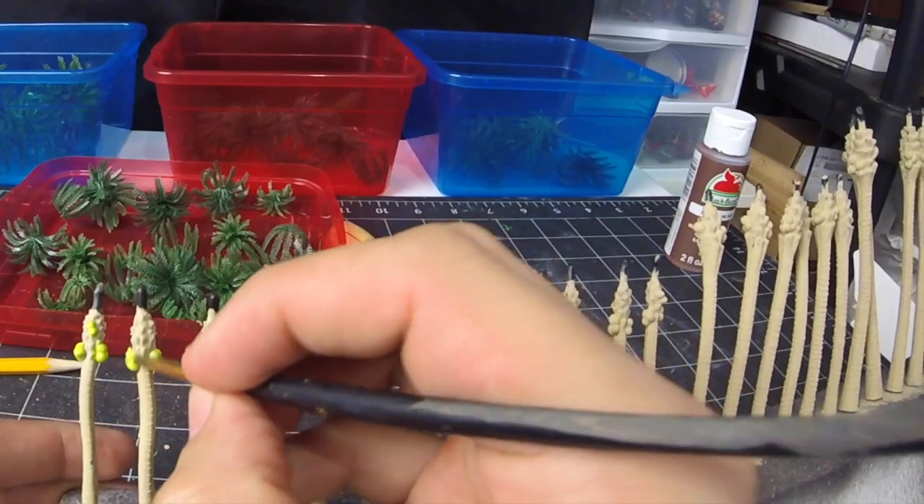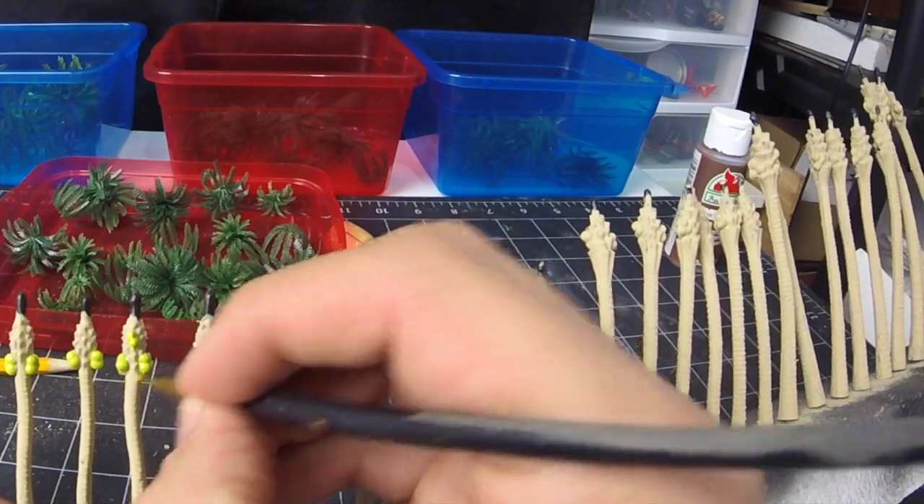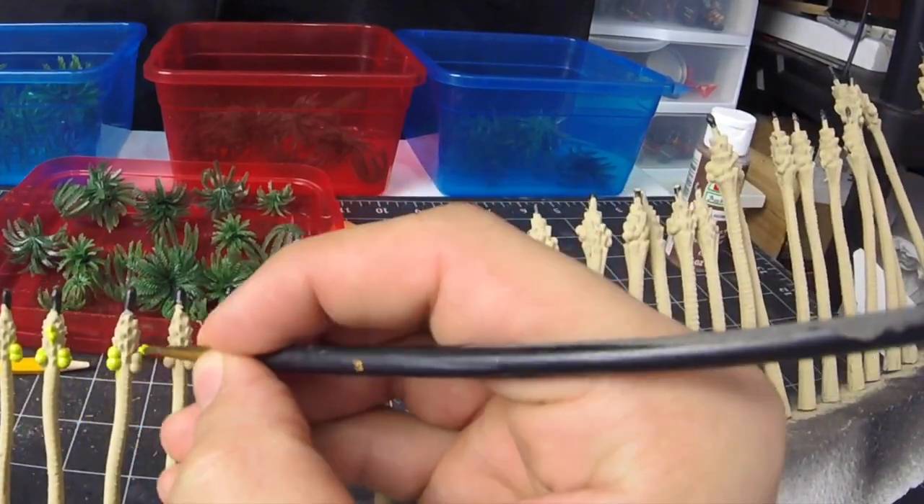Make sure to do the tops with the same color as well. The coconut will just be painted with a light green. Let's get these done quick — I gotta be at work in 10.